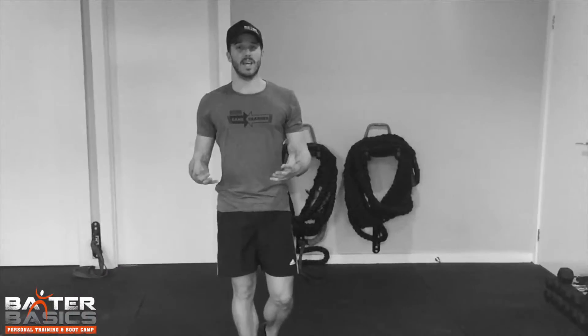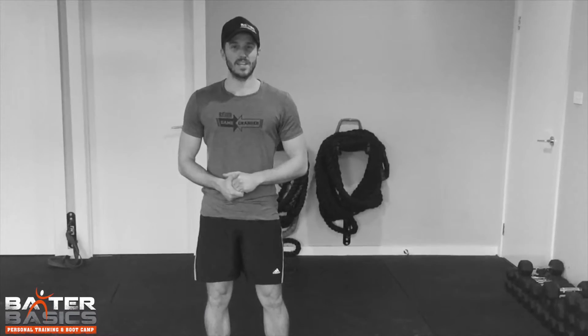So there's three variations, or three things you can mix together to get those hips, glutes and adductors working and stretched out prior to working out. I hope I helped you guys — put that into your workout and see how you go.